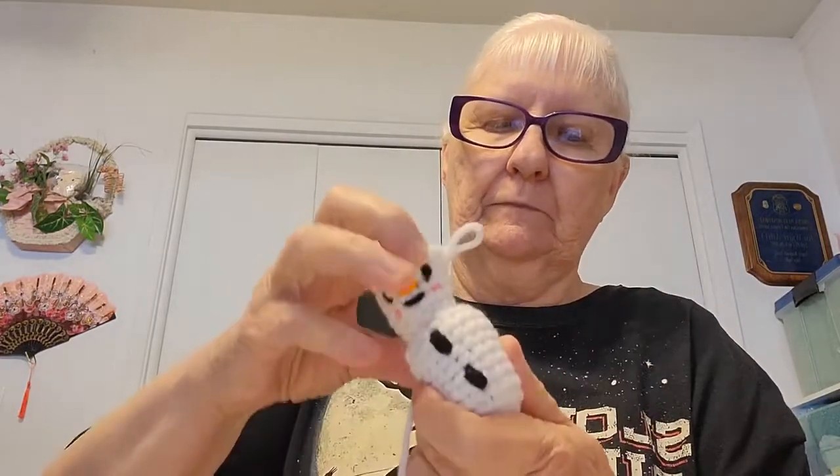Now stuff the snowman more until you get it the way you want. As you stuff, flatten the bottom and kind of roll him to make a nice round, roly-poly snowman — like a real snowball. Pack him in pretty well. Keep the fiber fill out of the area where you're still crocheting, as it can catch on your hook and be very hard to remove.